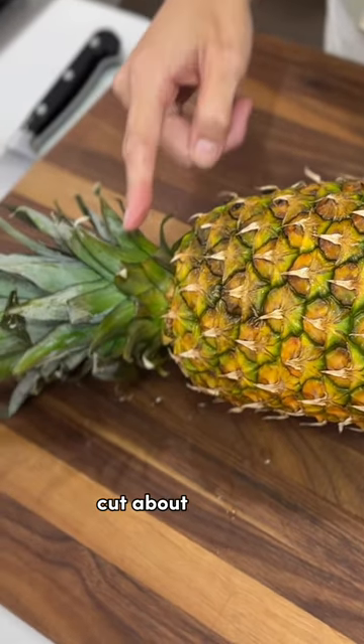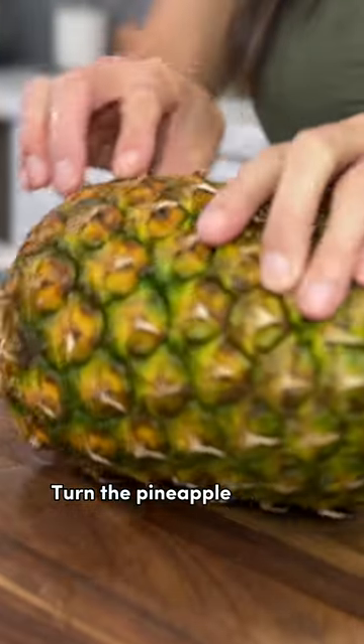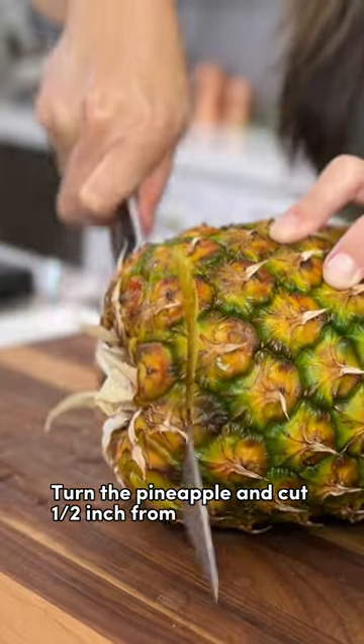Starting at the crown, cut about a half inch from where the flesh and the crown meet. Then turn the pineapple and cut a half inch from the stem side.